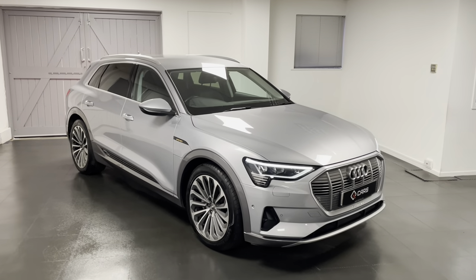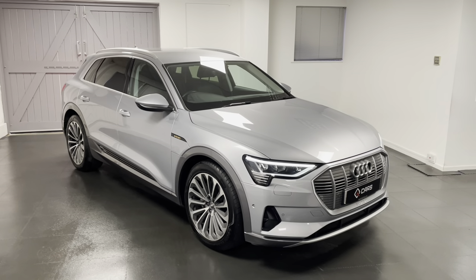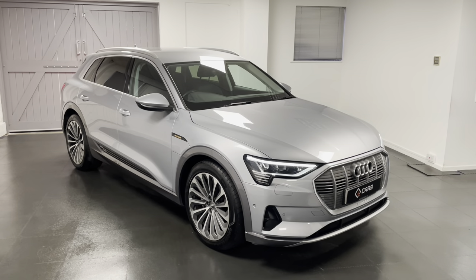If you're interested in our e-tron, if you have any questions or if you'd like to book an appointment to come and see the car, give us a call and we'll be happy to help. Thanks for watching the video.